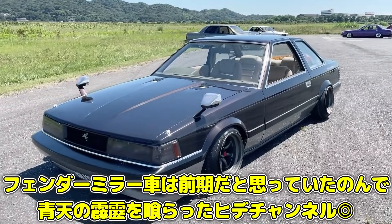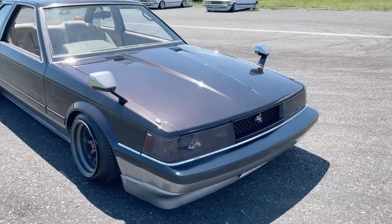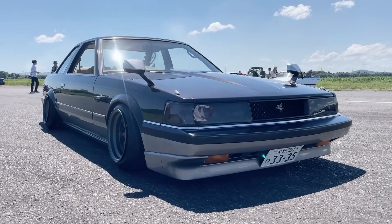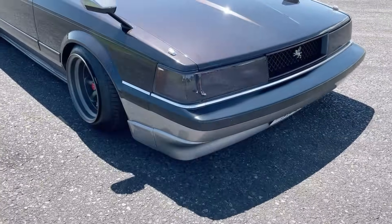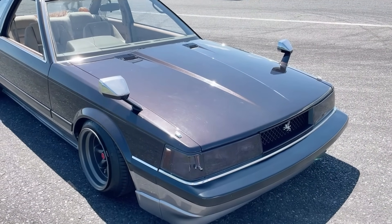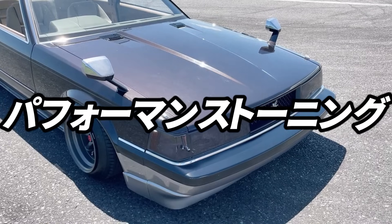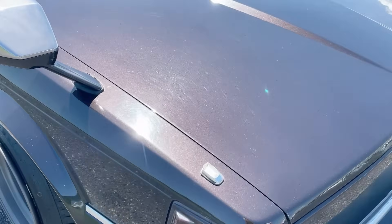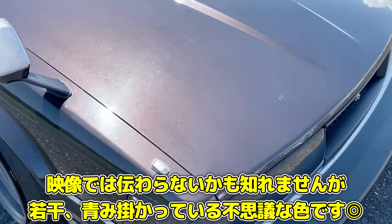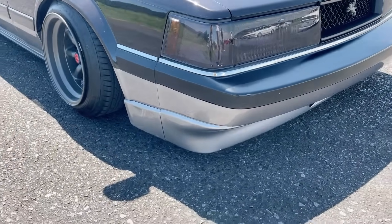This 10-series Soarer is extremely cool. Normally fender mirrors indicate an early model, but this one is actually a late model — it's right at the transitional period between door mirrors and fender mirrors, making it very rare. The color is an option called 'Performance Toning' — it's brown with a slight blue tint, a very refined, subtle color.